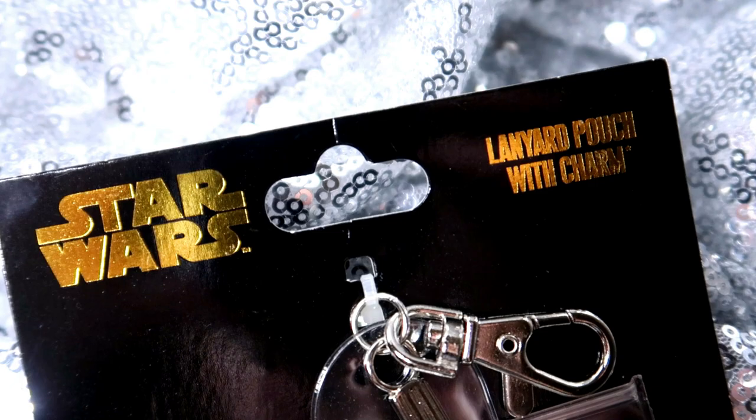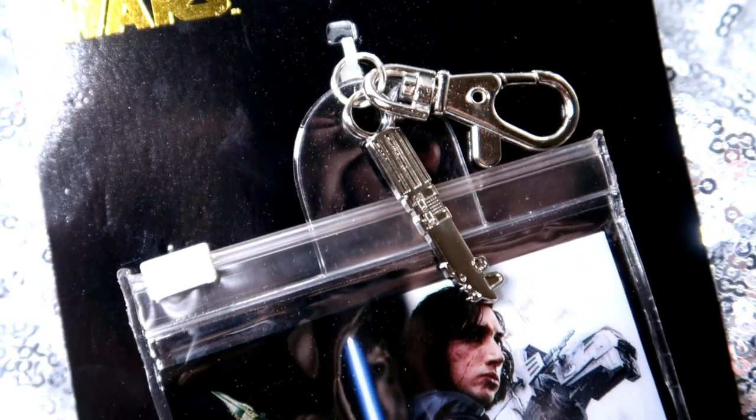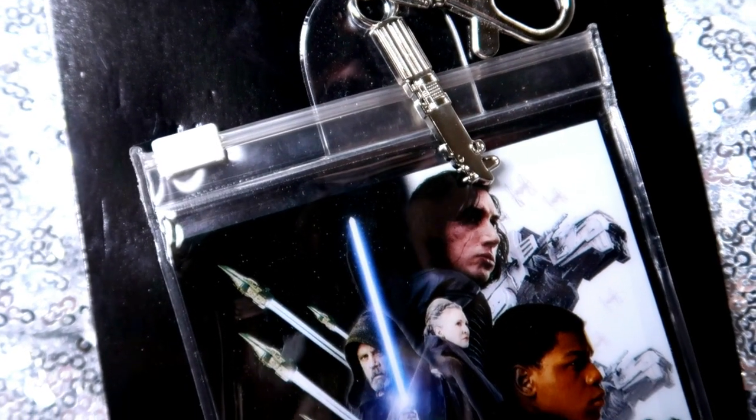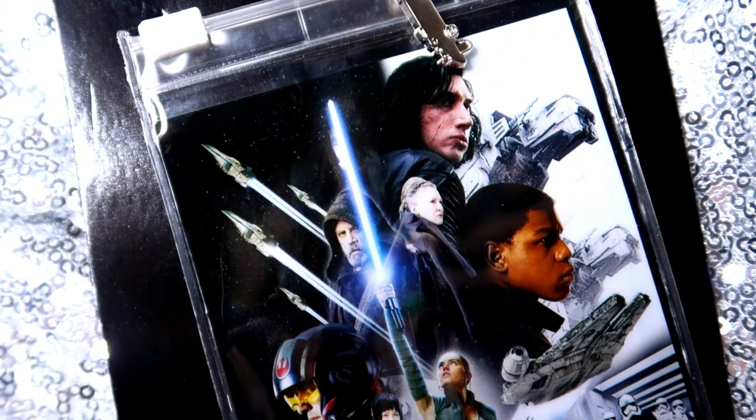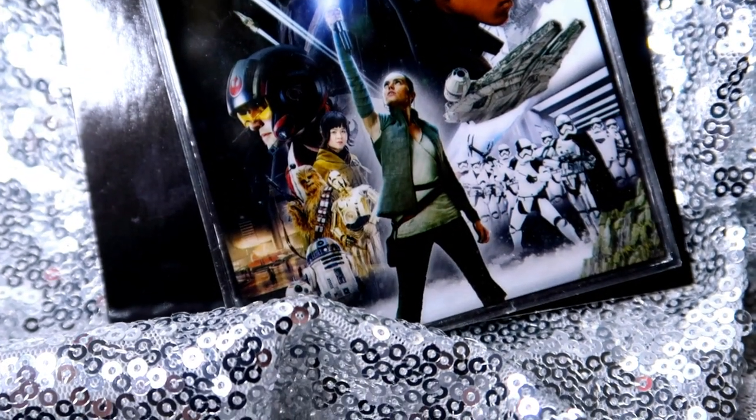Drumroll please! So we've got a Star Wars: The Last Jedi lanyard pouch with a lightsaber charm. This is another official pin trading accessory that will come in super handy at the parks.